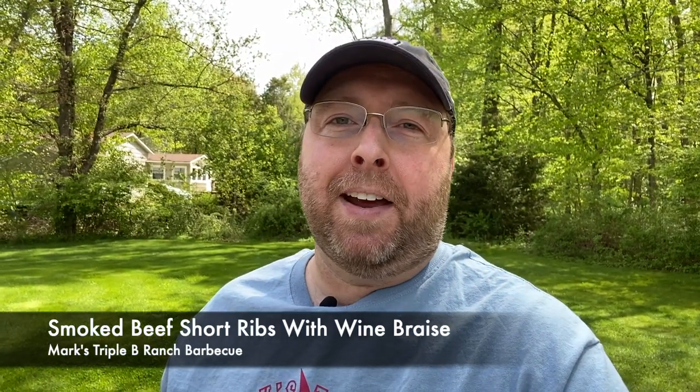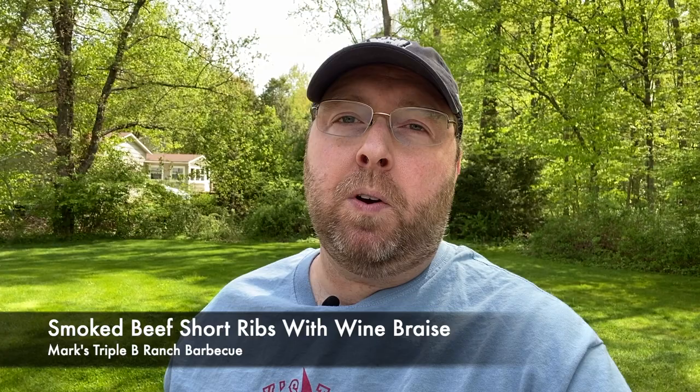Hello everyone and welcome to Mark's Triple B Ranch. Today we're going to smoke and braise some beef short ribs. This is one of our favorite meals and it's the first time I've recorded it on video, so I look forward to sharing it with you. Let's get started.